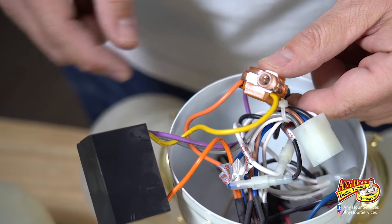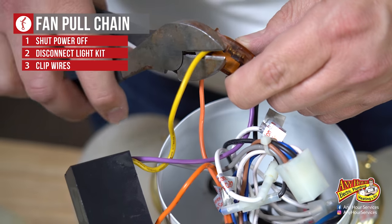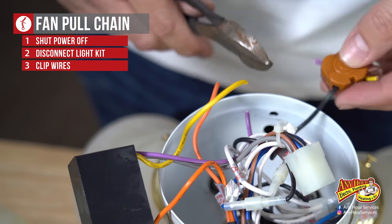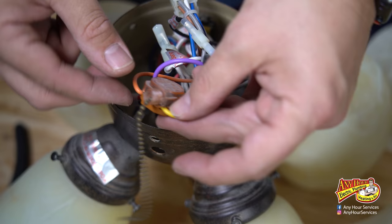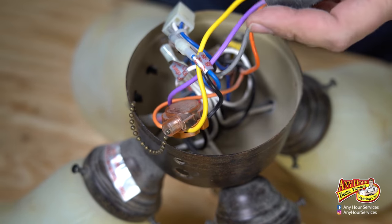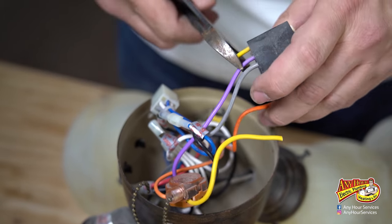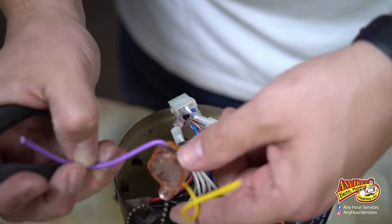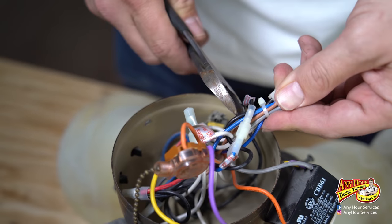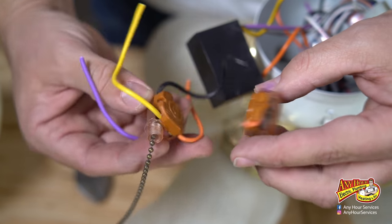For the switch I'm replacing, I'm going to cut the wires as close to the switch as possible so that I've got room to make my splices. On the donor switch, I want to do the opposite — cut the wires as far away from the switch as possible because that fan is no good, I was getting rid of it and replaced it with a new one. I always like to double check and make sure that they're the same.